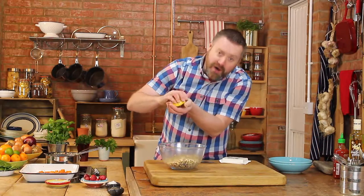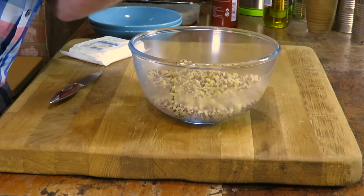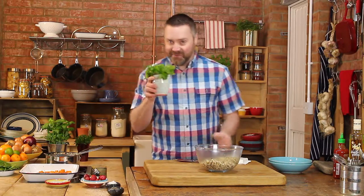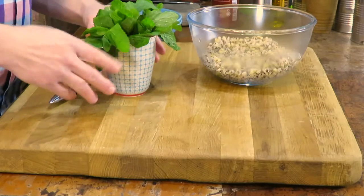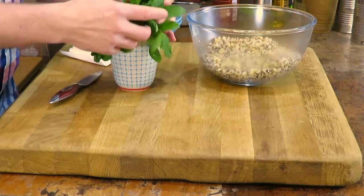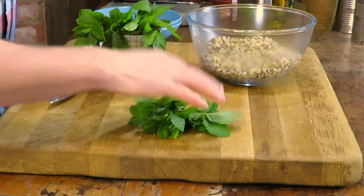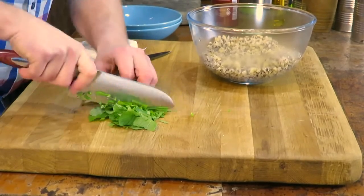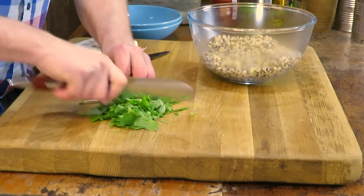The juice of about half a lemon. And then I like to get some herbs in there as well — my old favourite, mint. It just smells amazing, doesn't it? Let's get a nice big clump of mint there. Some of the stalks can go in; it's all edible, it's all healthy, it's full of fibre.